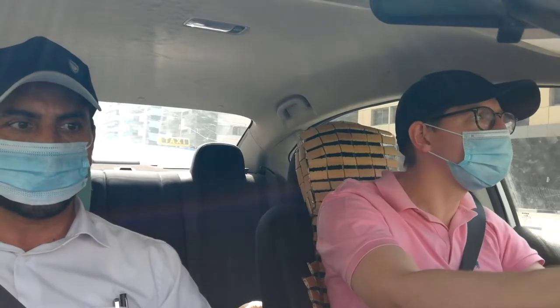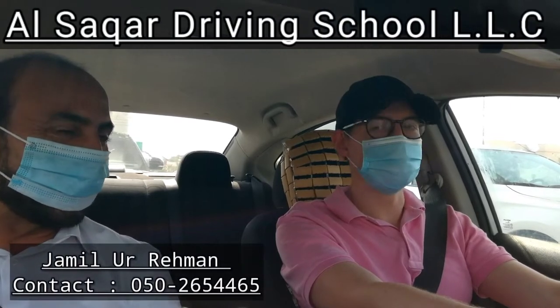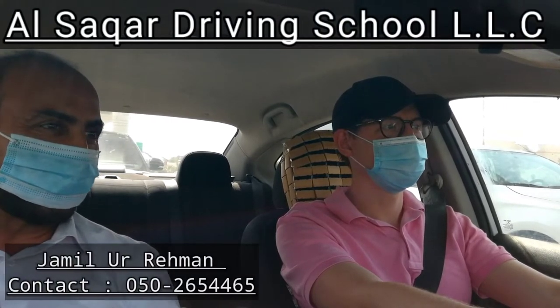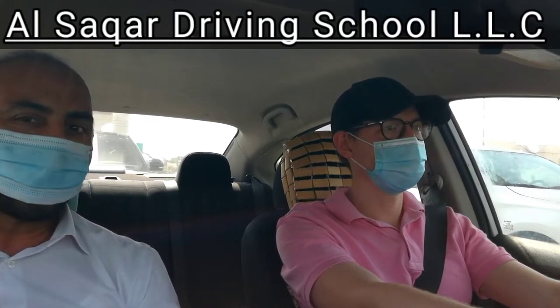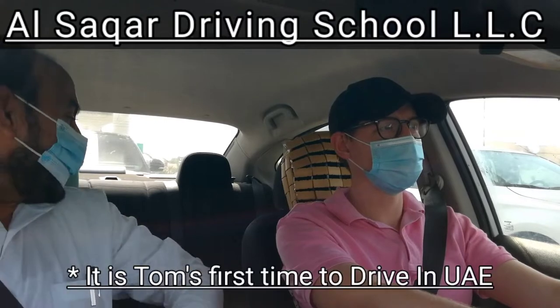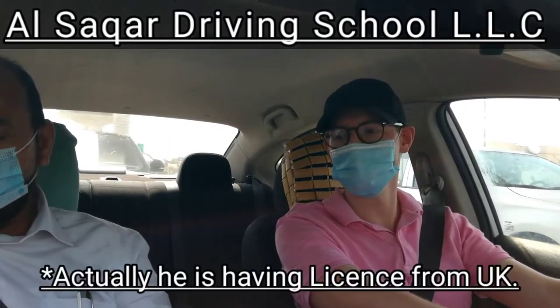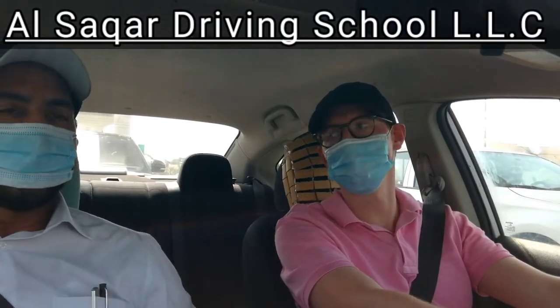Hi. Why are you stopping? I thought it was on. Yeah, this is free ride. Hello, how are you? Good, thank you. What is your name? My name is Tom. Okay Mr. Tom, how are you? Everything is fine? Everything is fine. So it's your first time to drive in UAE, right? That's correct. I've got my license from the UK which I converted and I just wanted to have some refresher lessons to get comfortable driving on the roads here.